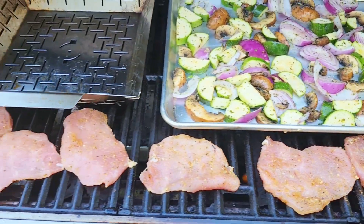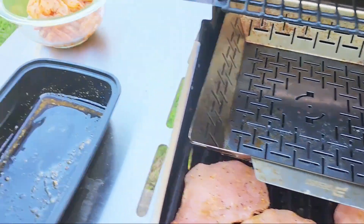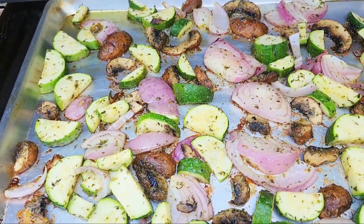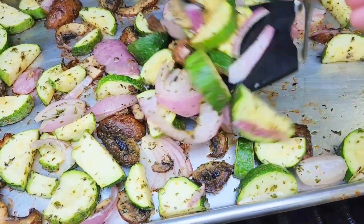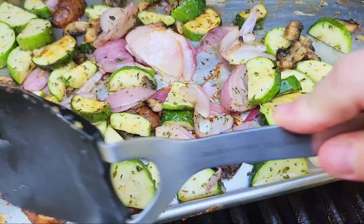So I have the little pork cutlets on, I have the vegetables on, and this basket is going to be for the shrimp — but not just yet. Okay, the vegetables are doing really well. They've been on here for about six minutes, so I'm going to give them a nice stir.